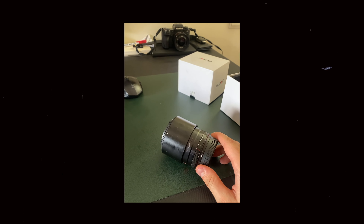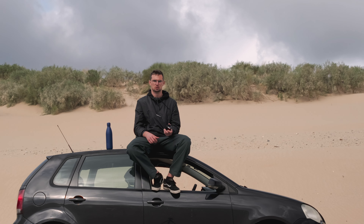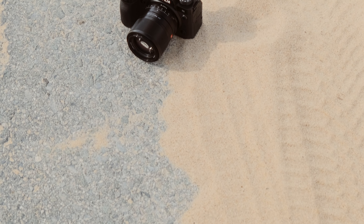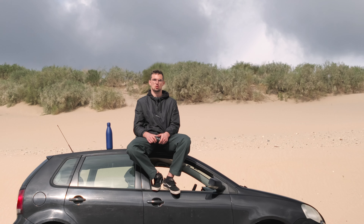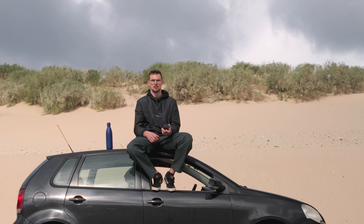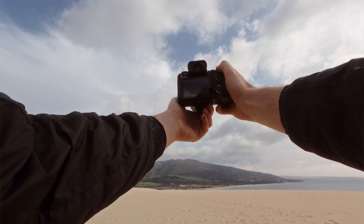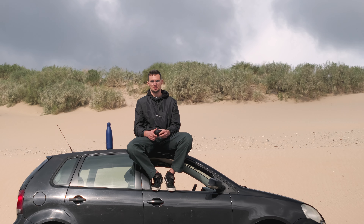So I went ahead and bought the lens for a whopping 90 euros. A brand new 56mm f1.4 from Viltrox costs about 300 euros, and used ones go from 150 to 200, so I was happy to pay about 60 to 100 euros less. When it came in, the lens was exactly as the seller described — everything worked perfectly, there were no issues with autofocus or anything else, except for the aperture ring really not turning.